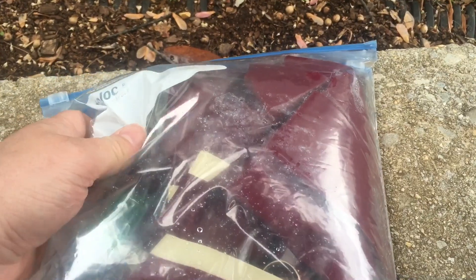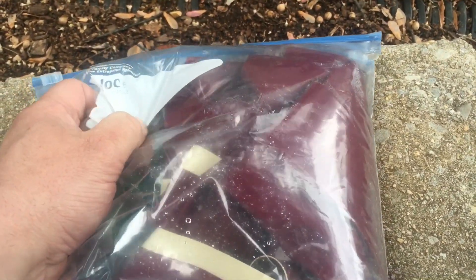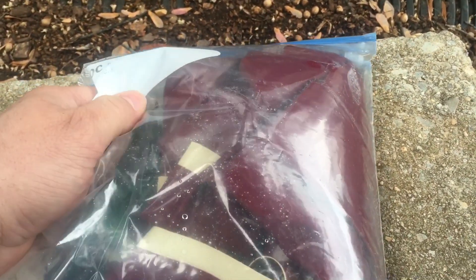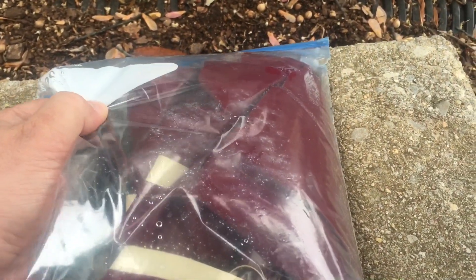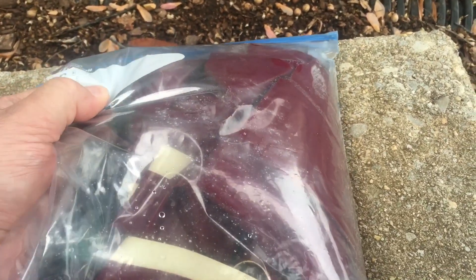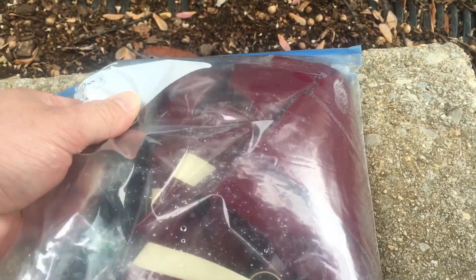And then to stop the reaction, there is actually a small pouch or zip-loc bag inside here as well. Basically the inside bag with the latex shirt and the acid has hydrogen peroxide in it. It's full of hydrogen peroxide, and that will actually neutralize the chlorine.